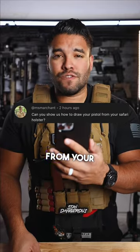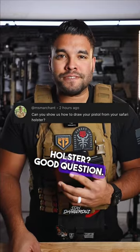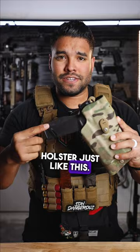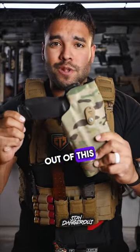Can you show us how to draw your pistol from your Safariland holster? Good question. Here is my Safariland holster and here's my gun. The gun goes inside the Safariland holster just like this. Let me show you how to take the gun out of this holster.